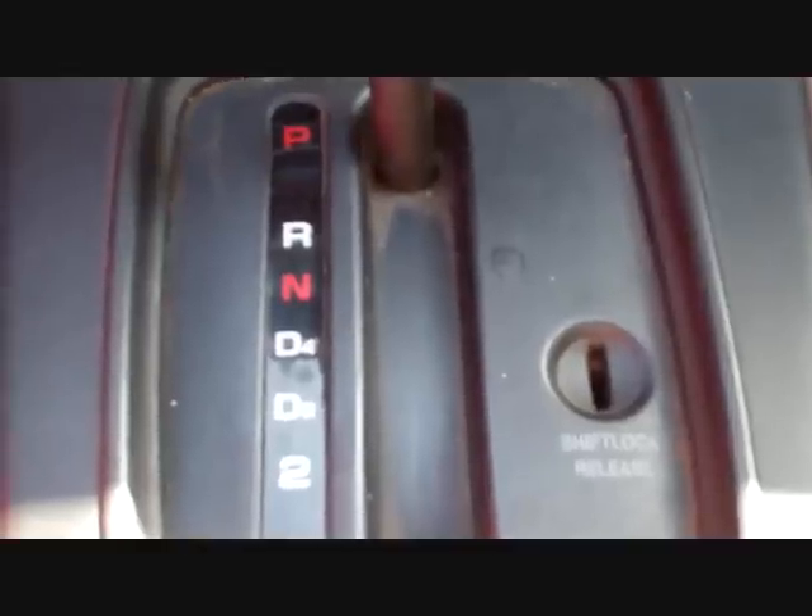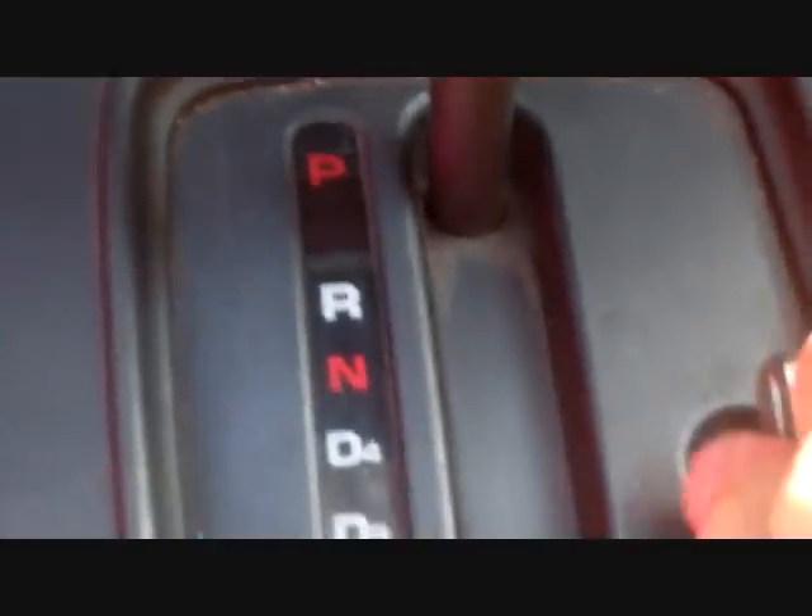Mine is working right now. Here we are in my other vehicle — it actually says it right here: shift lock release. This one is pretty wide open, so what you can do is you can actually use your key. Stick your key inside, hold it down, and you can shift. That's all you have to do. That's the switch working.